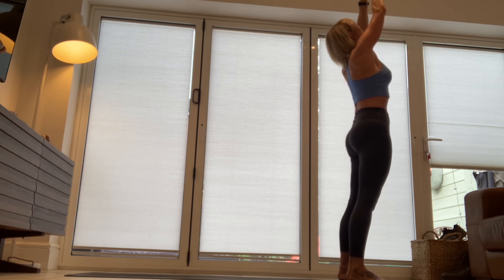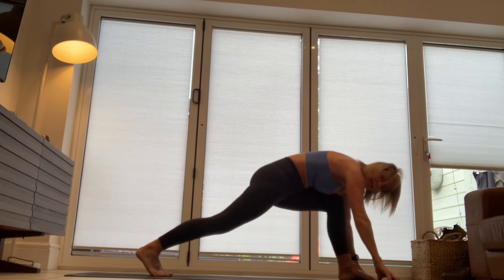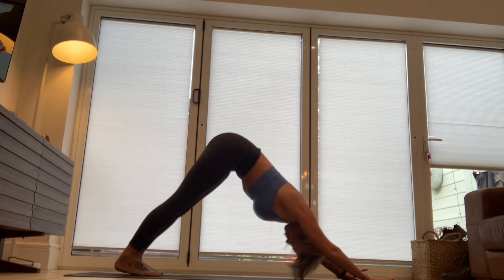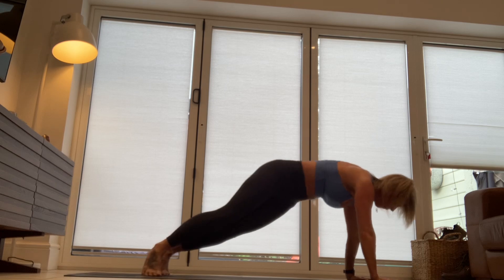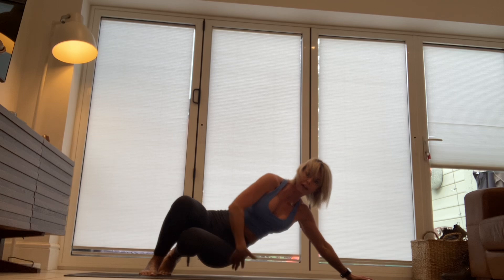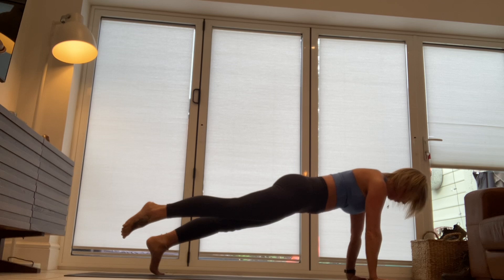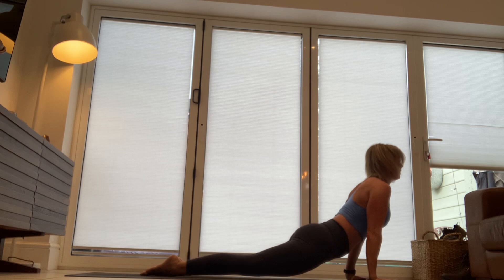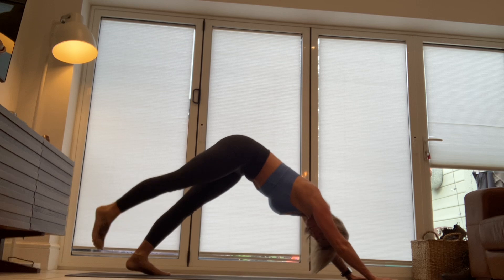Let's flow. Breathe in. Breathe out. Left leg goes back — big step. Exhale, downward facing dog. Come forward into your plank. Turn, reach for that left ankle. Come back. Lift the left leg slightly. Lower the heart — crocodile. You can do that on the knees. Push up into upward facing dog or baby cobra. Exhale, downward facing dog.